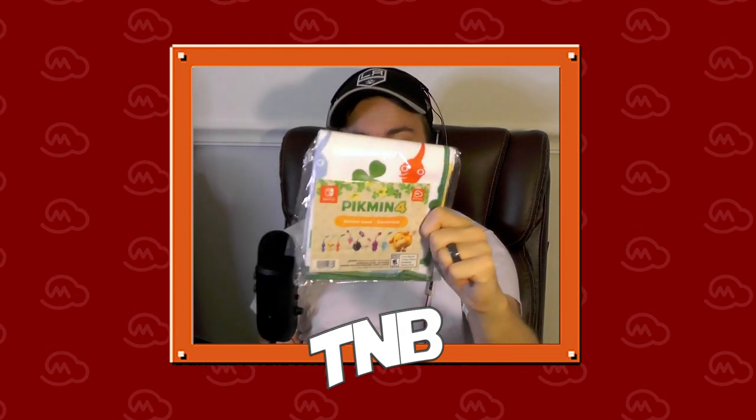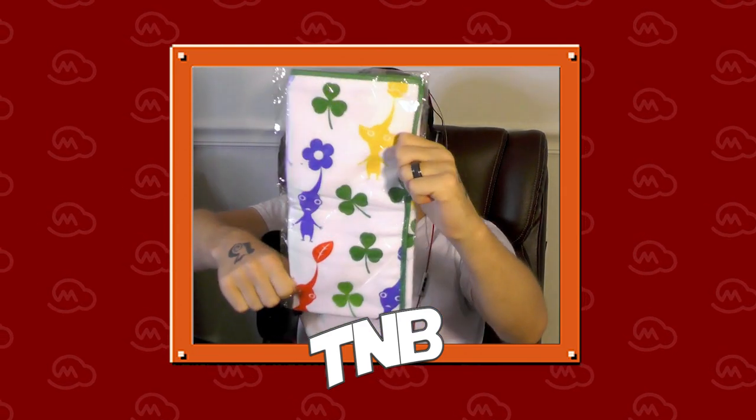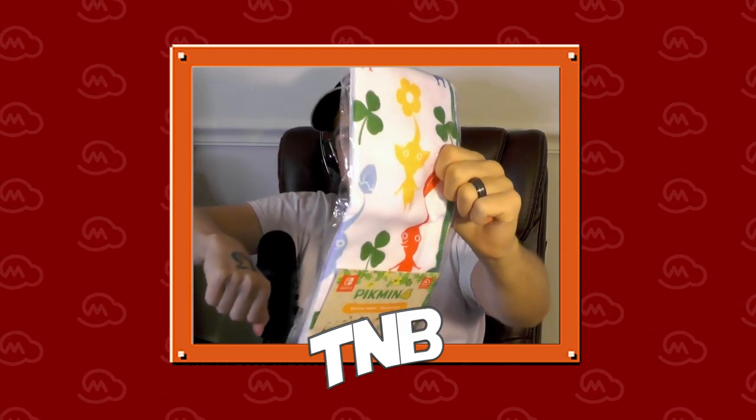And last but not least here, the biggest item of the bunch — a Pikmin 4, I believe it's a dish towel, a kitchen towel. It comes folded up like this. You can unfold it and get a good idea of what this thing is all about. Let me show you the back. On the back you can see just the red, the yellow, and the blue Pikmin. And if you look at the side, there is an ice Pikmin on there as well. There are also clovers all over it, and looks like there's going to be a green outline to this towel.